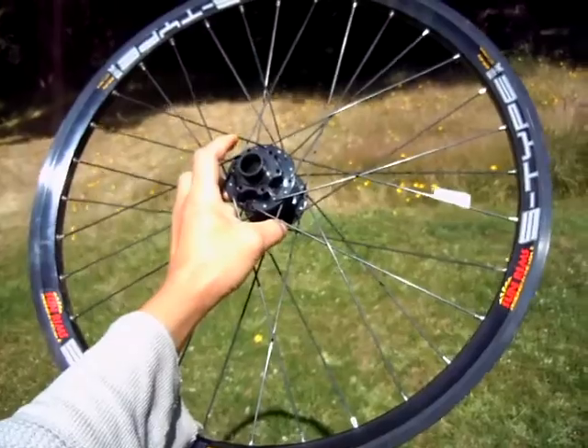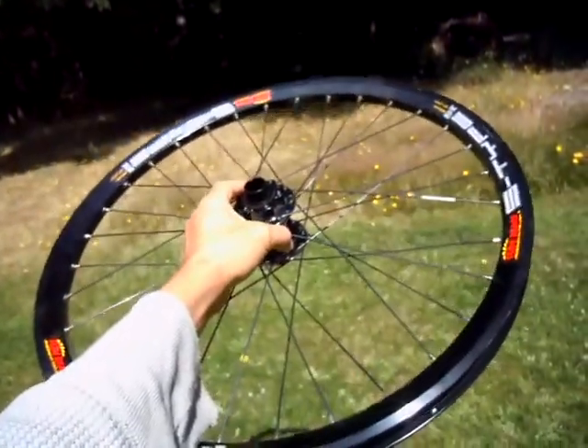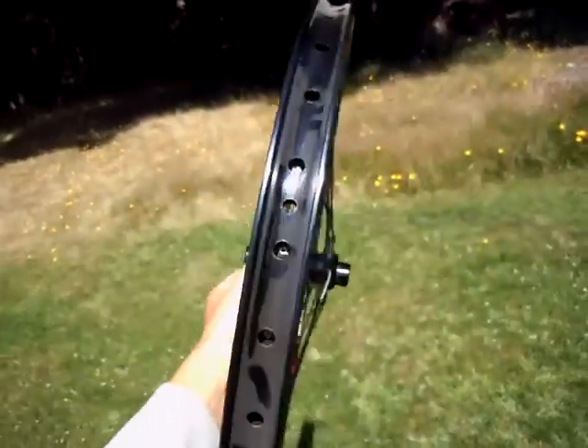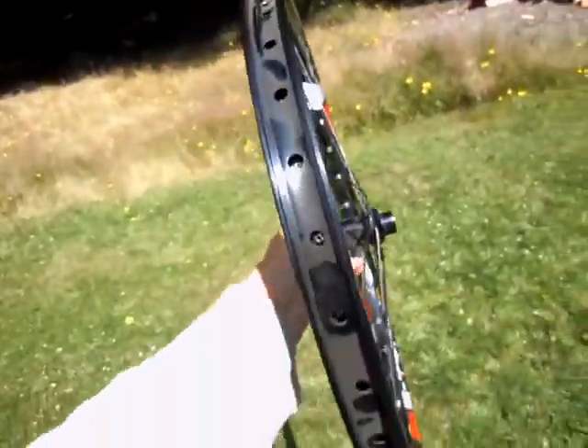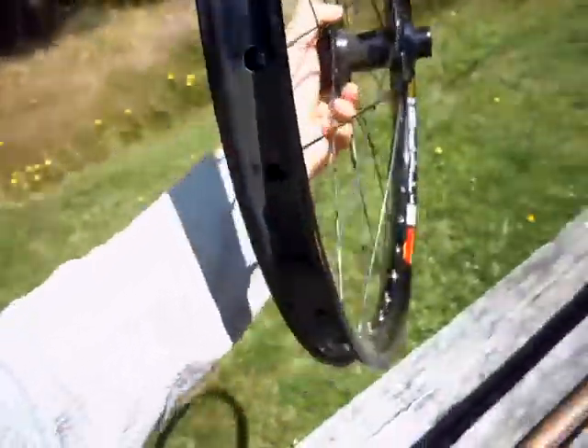Anyway, long story short, the guy at the shop said to use this. So I'm hoping that when this car goes around a corner it's not going to taco the wheel. Fingers crossed on that one.